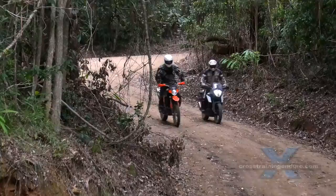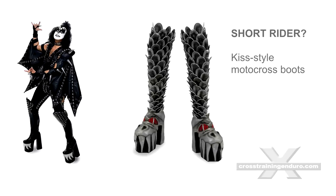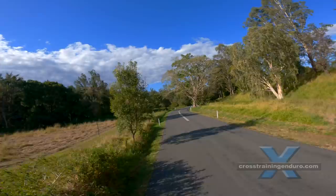Some motorbike coaches argue against these mods, but the reality is many adventure riders are in their 40s, 50s and 60s. As we get older, comfort takes priority over performance.